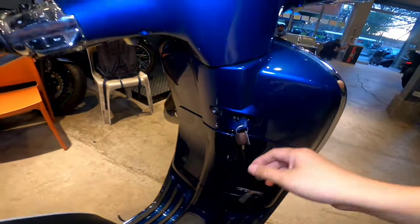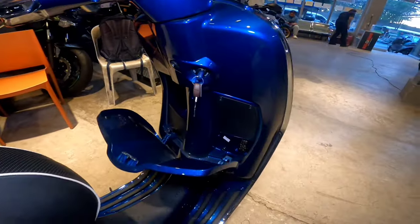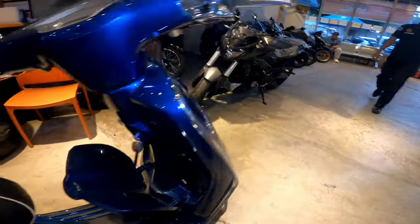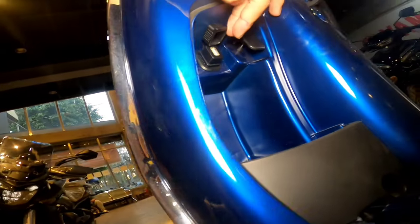Ulitin natin. Sa susihan mo, ito po, push mo lang. Yes po. Andito yung mga fuse, sir. Mga fuse ng motor. Tapos dito yung charger port na rin po. Kita, sir?